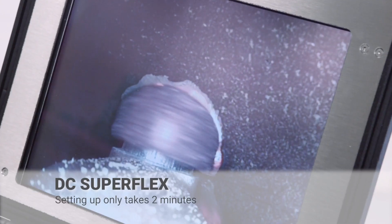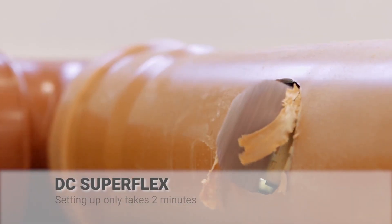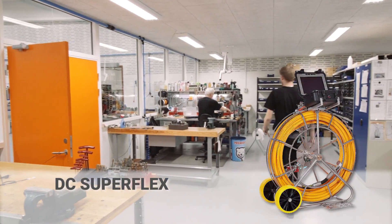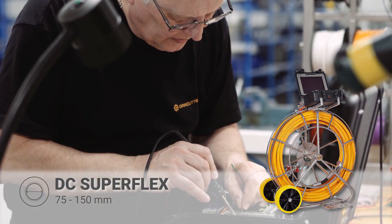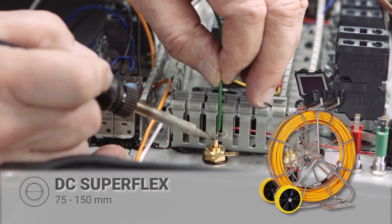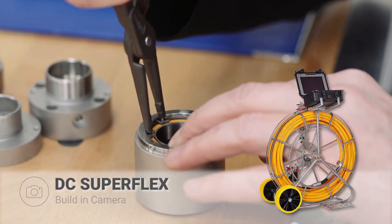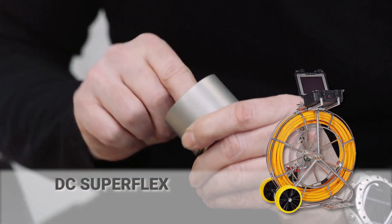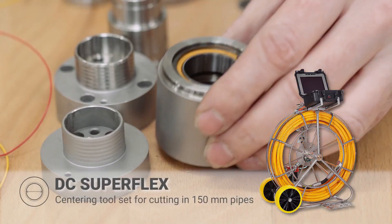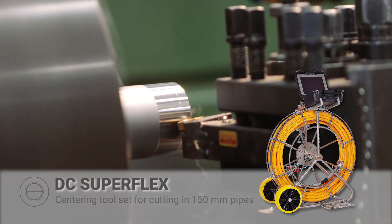The setup only takes two minutes since all we need is air and power. Our lineup is DC Superflex, which works in dimensions ranging from 75 to 150 millimeters. A cutter with 360-degree continuous rotation, an in-built camera fitted with either a 25 or 50-meter supply and guide hose, and the option to extend Superflex with a centering tool set for cutting in 150-millimeter pipes.